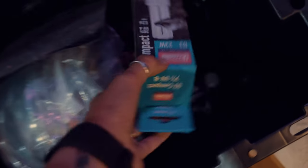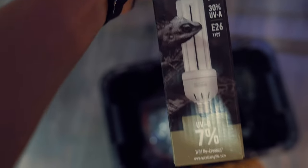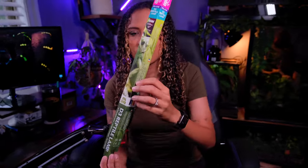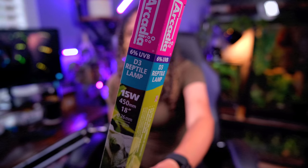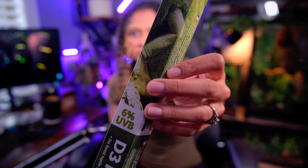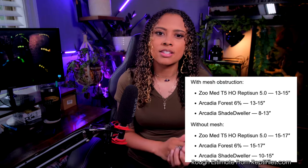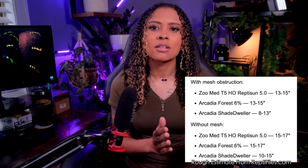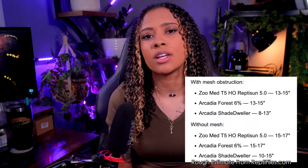Leopard geckos don't need high outputs of UVB like a blue-tongued skink or bearded dragon would — just a little bit, because again, dawn and dusk. A little bit of UVB does not mean cheap UVB lights though. You should still go with recommended brands: Arcadia and Repti-Sun. They need between 5% and 7% — for example, Arcadia Shade Dwellers or the Arcadia 6%. Be sure to place these at the appropriate distance from where the animal lays out, and make sure you're replacing them on time, usually every six to twelve months depending on the brand.